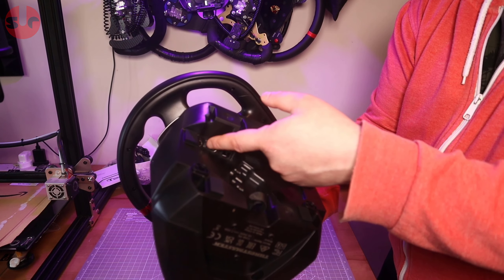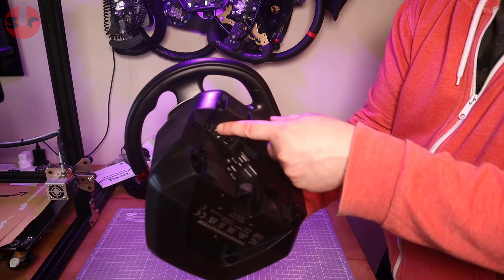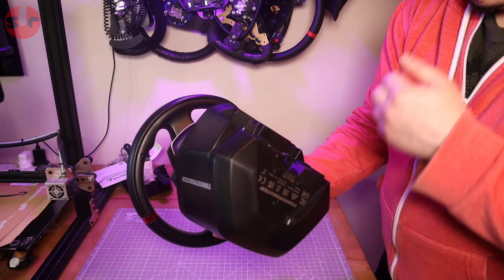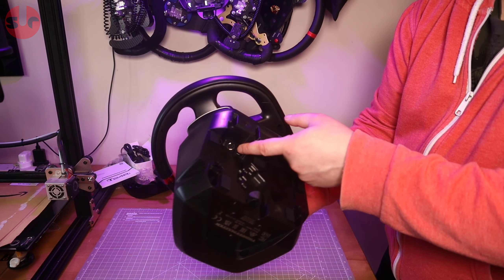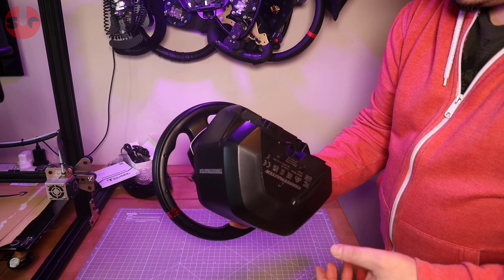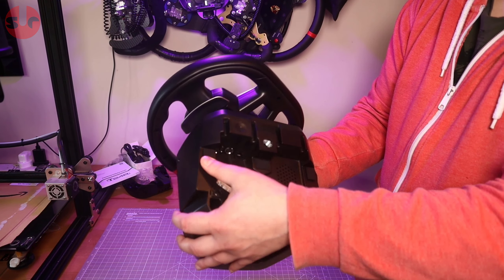From the sockets here: USB-C for data connection to your console or PC, a plug for the pedals, something for the Thrustmaster shifter — the TH8A — and then the power socket. There are also rubber pads on the base.